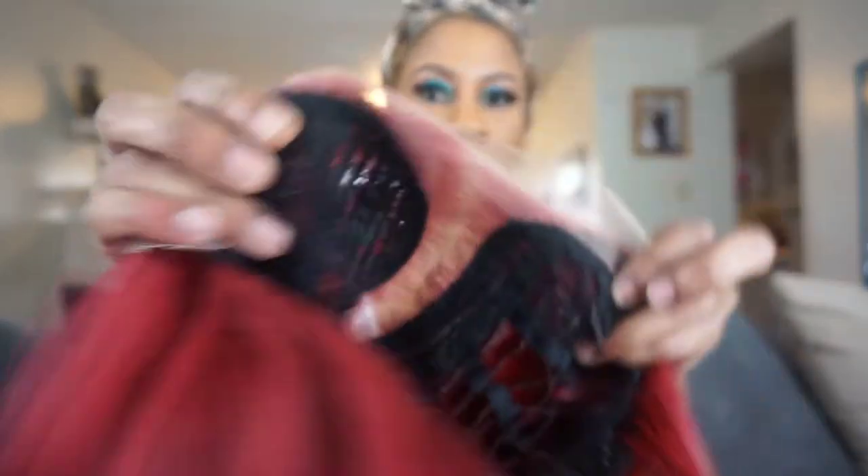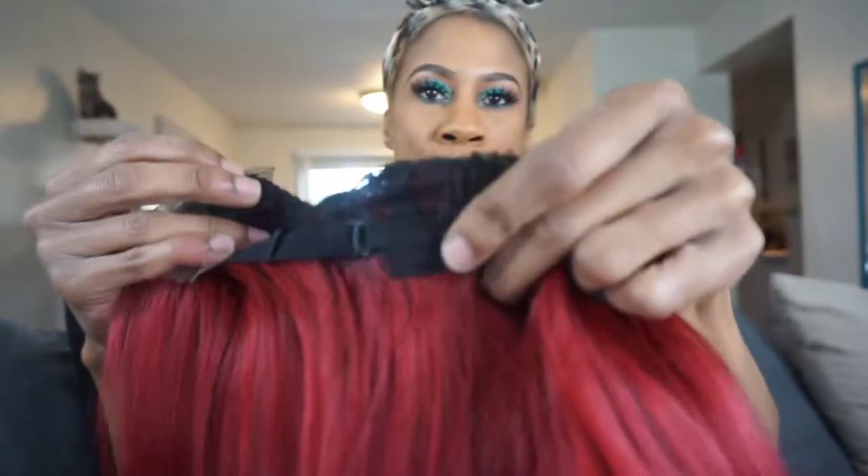This comes with your standard two combs in the front, one comb in the back with your adjustable straps. This also comes with HD transparent lace from ear to ear, a flat lace finish. This is also heat resistant fiber safe up to 400 degrees, and it also comes with a side part. This is going to be big head girl friendly. I think Miss Dyesha is a fun girl wig.